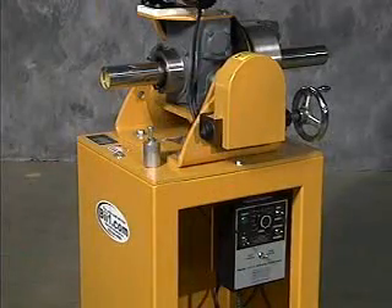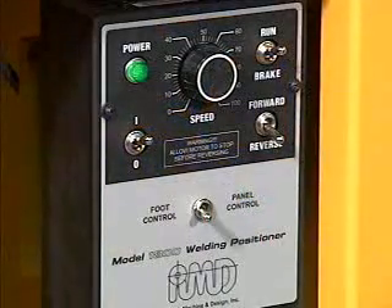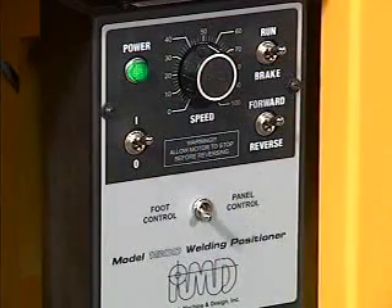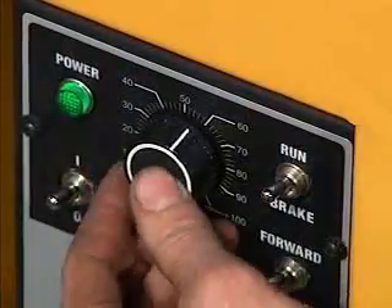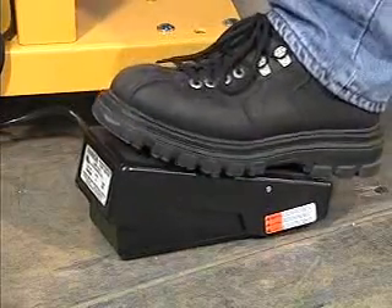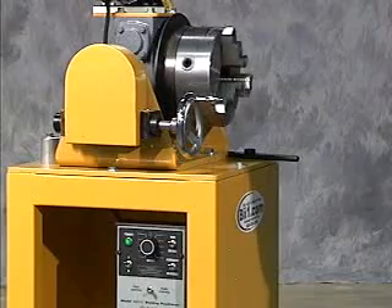Operation is straightforward and simple. Choose foot pedal control or panel control. Choose forward or reverse and adjust speed as required. When using the foot pedal, the panel speed pot determines maximum output. Turning the speed pot all the way up and pressing the foot pedal all the way down achieves maximum speed of 6 RPM.